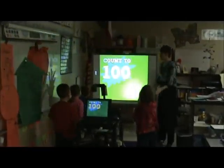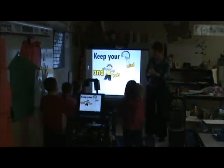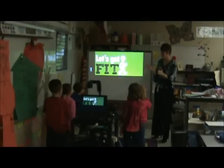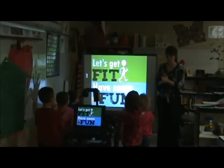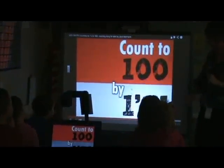Yay! Count to 100 every day. Keep your mind and body in shape. Let's get fit, have some fun. Count to 100. Awesome job.